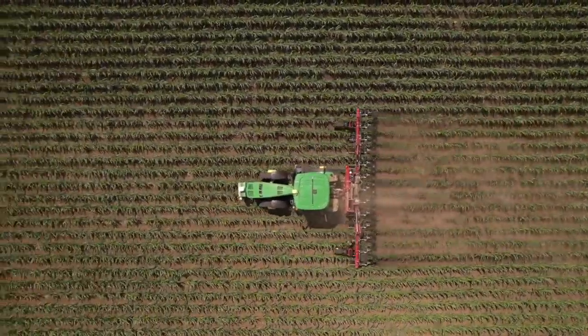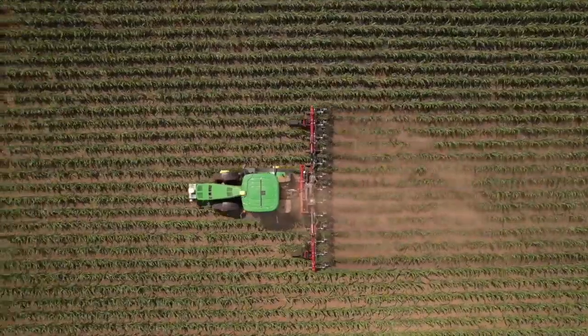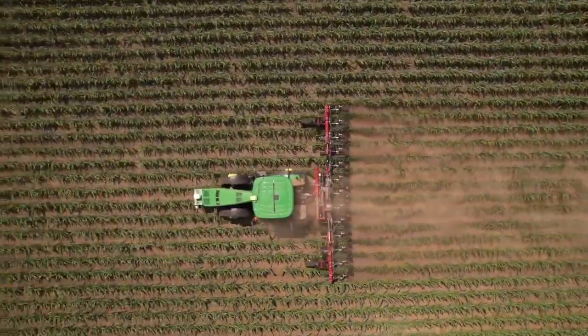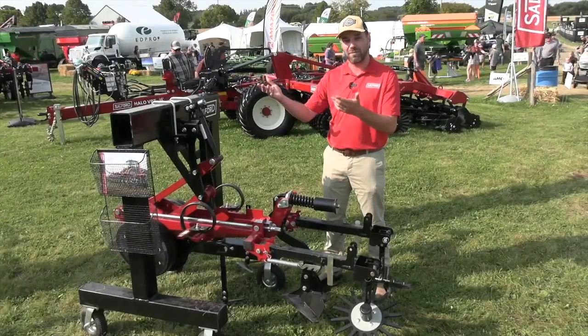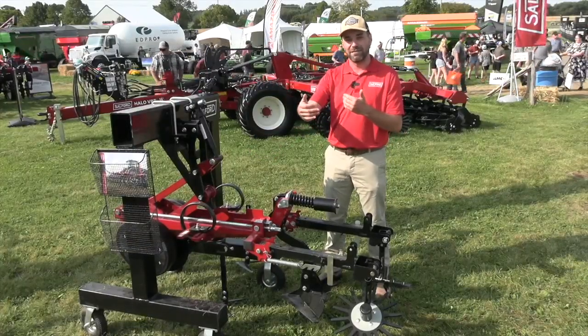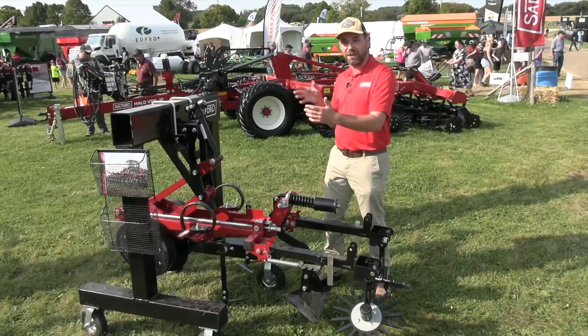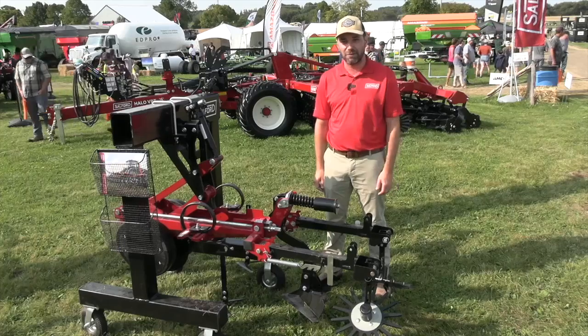A lot of growers are going to be interested in sectional control. Sectional control means that when you have your sectional control unlocked on your tractor, when you come up to your point row, each one of these row units lifts up once you get into your worked area. On your headland, your point row, each of your row units will lift up as you enter the headland, further reducing crop damage.